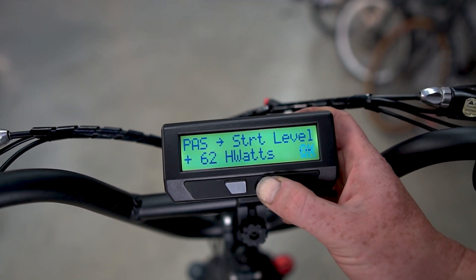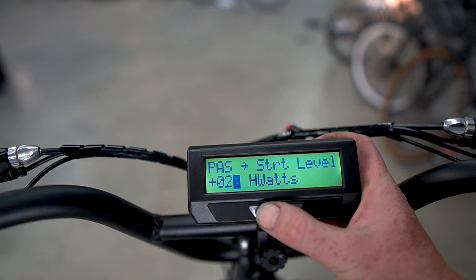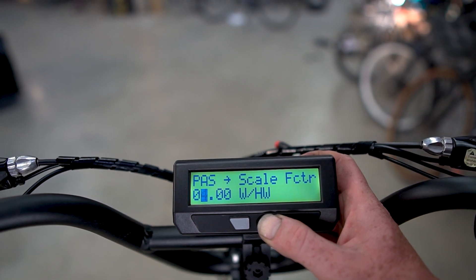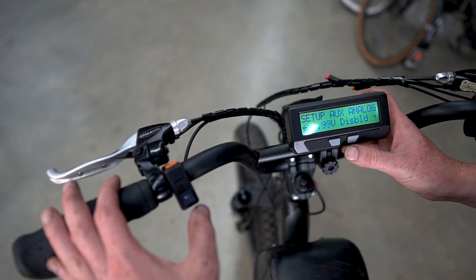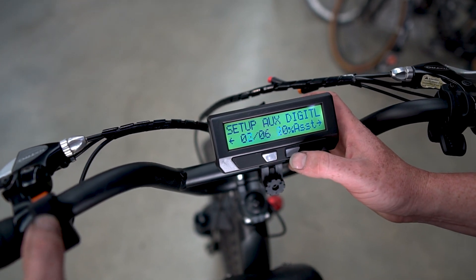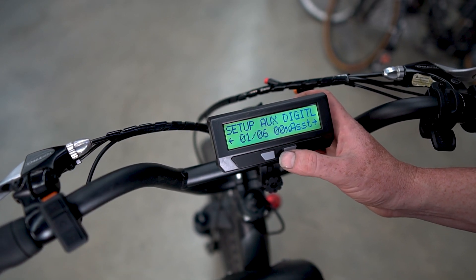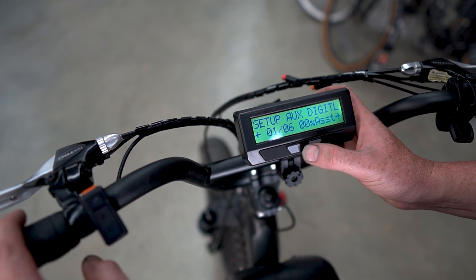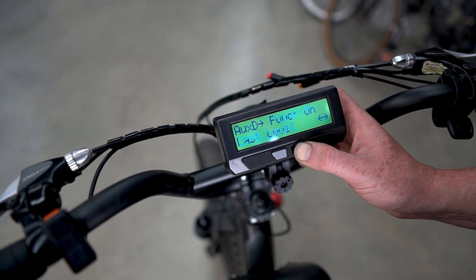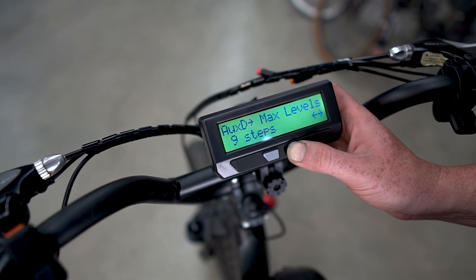Now we can choose the parameters — this is all covered in other videos, of course. I'm just going to set what I find to be sensible values. This is a bike that is hard to pedal with much input, so I'm going to go right up to four watts per human watt. The last thing we need to do is set up the DigiAux input — these are the up/down assist level buttons. It's set to have six different assist levels, going from zero to four watts per human watt. It's nice to go in steps of 0.5 watts per human watt, so instead of six steps, if we make that nine, that should take us from zero to four quite smoothly.